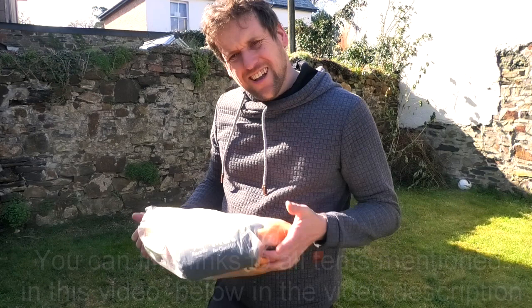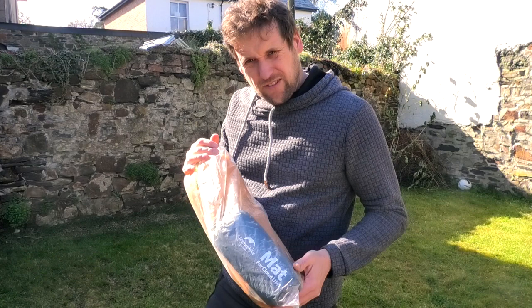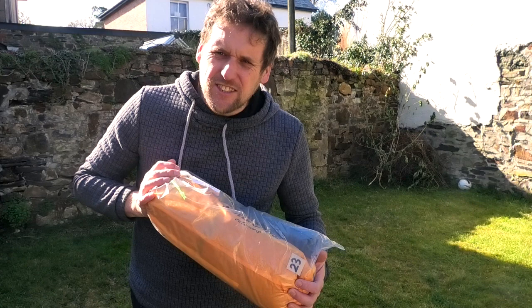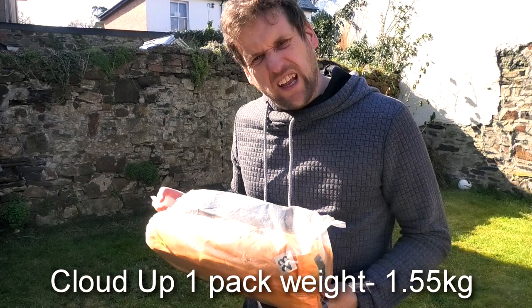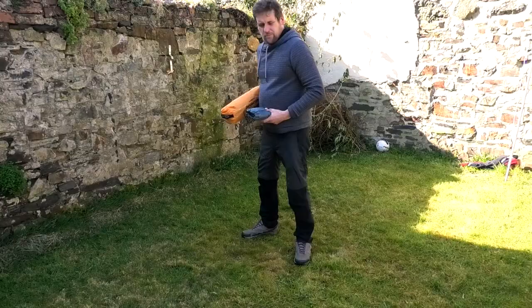So today's comparison is going to be the Nature Hike Cloud Up 1 compared with the Nature Hike Vic 1. Bear in mind these aren't wild camps - I'm not out in the wild, I haven't tested them. This is just first look reviews. I usually give these away and compare the weights, but unfortunately I've lost my scales - seem to have misplaced them. My wife just laughed and said 'you never put things back do you' - fair point. But I can look up online what the weights are for the two tents.